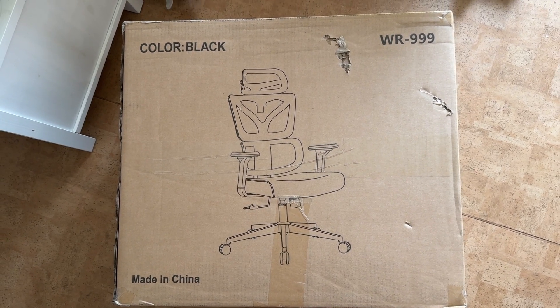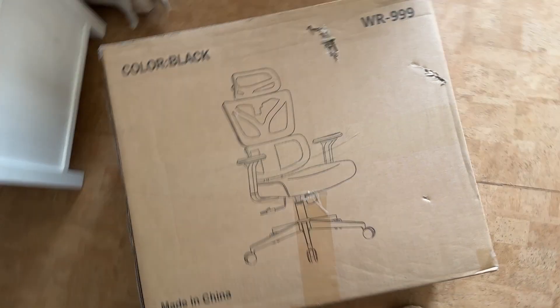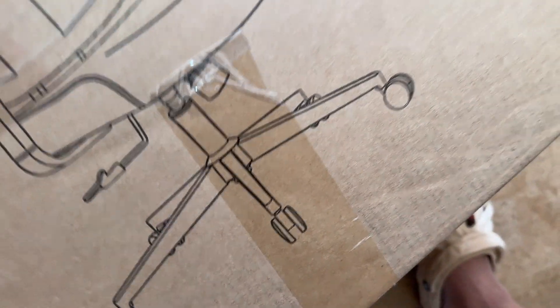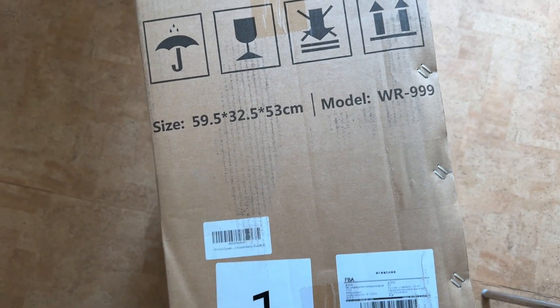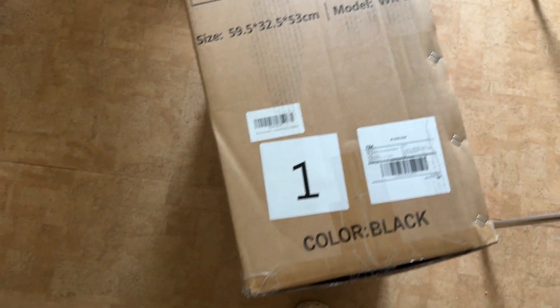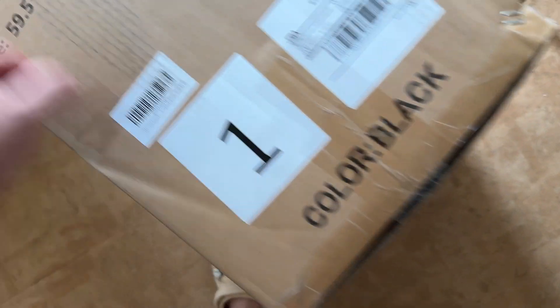The chair has arrived — model number WR-999. Let's put it together; it shouldn't be rocket science. However, the box is rather small and it's bulging weirdly.